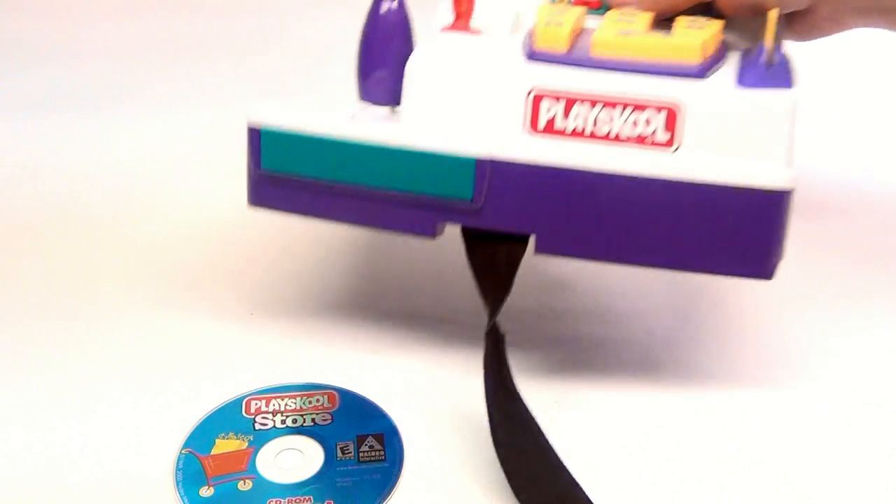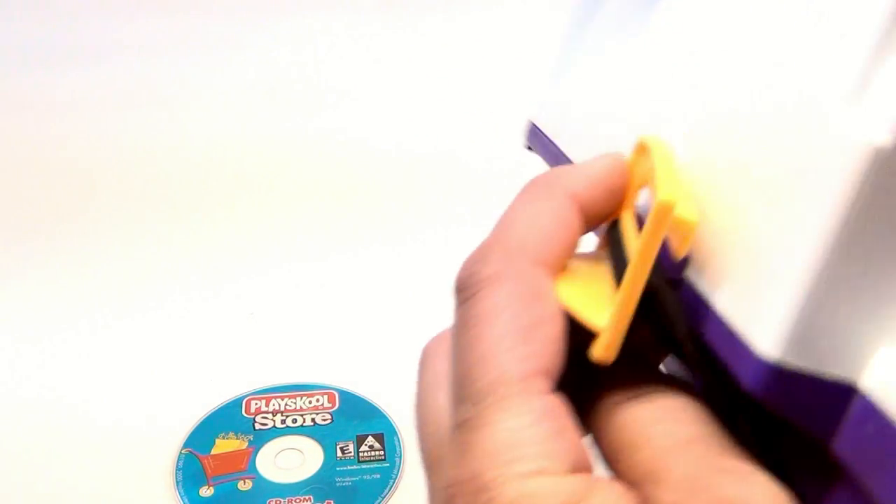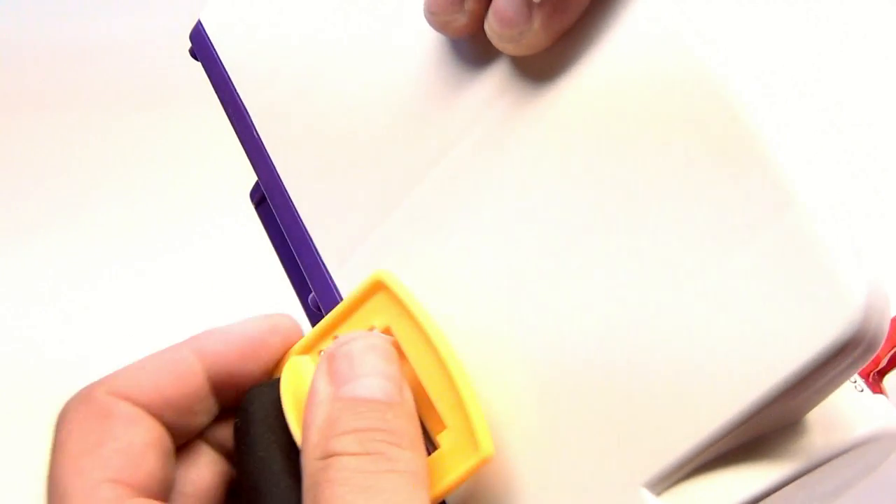This actually hooks onto your keyboard, believe it or not. It goes around the keyboard, and you lock it into this pin back here. It's like a hook and pin there, and you tighten it around the keyboard.